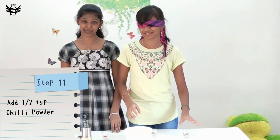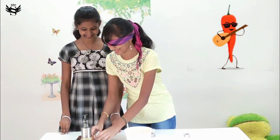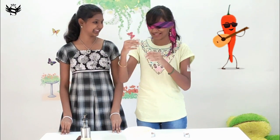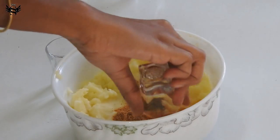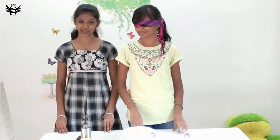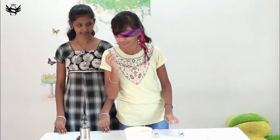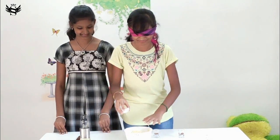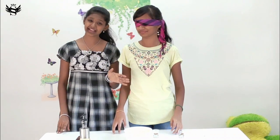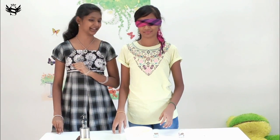Next is chili powder. Oh, that's evil danger — you evil devil, where are you? I guess it's this one. Now what? Some salt. Oh, that's so good.